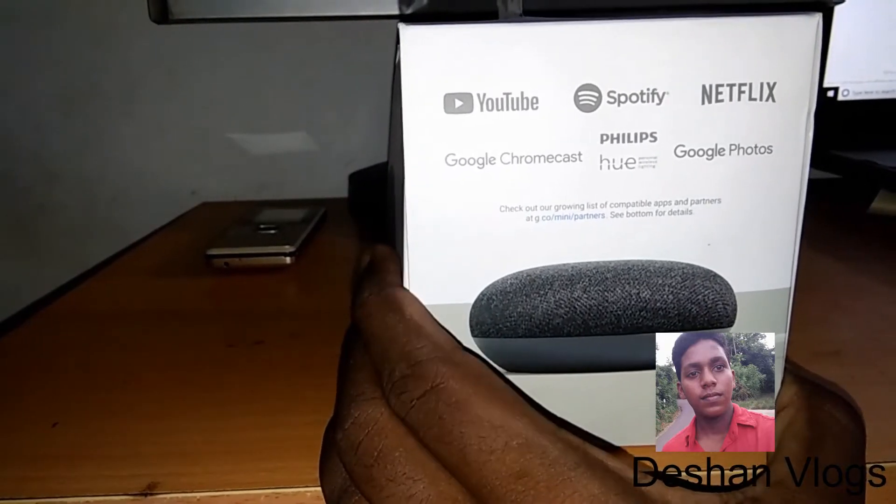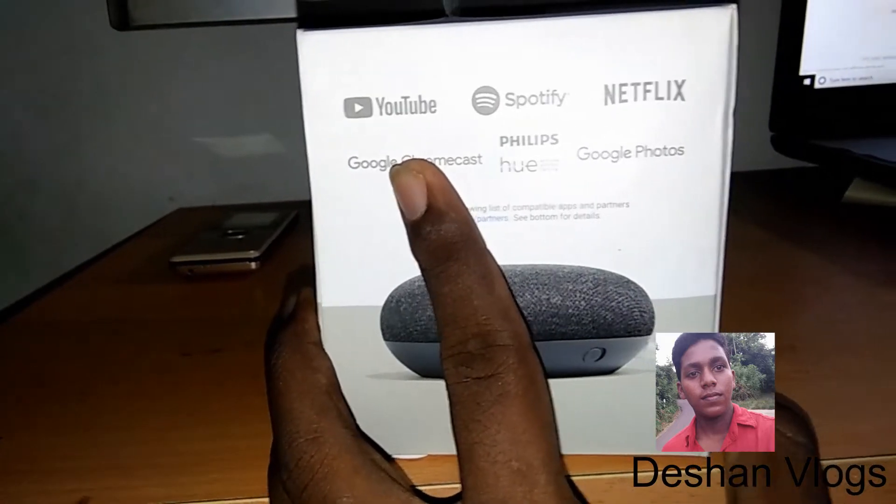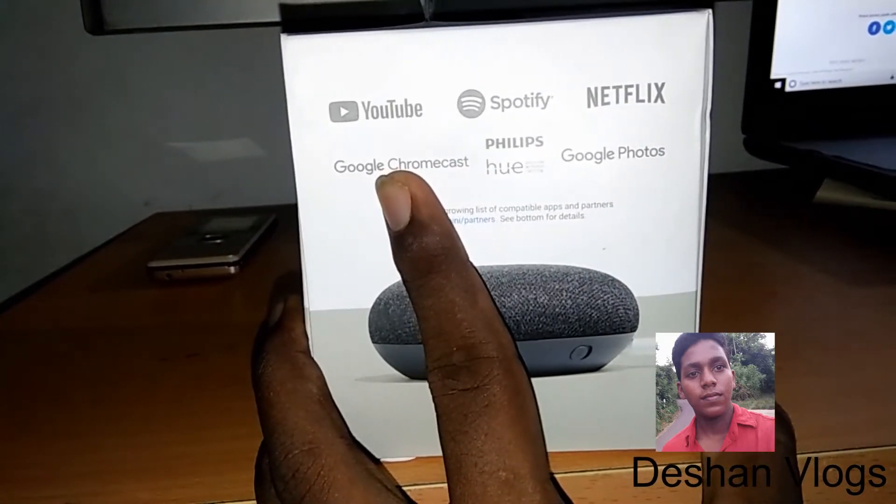In the box, I will show you the details on YouTube, Spotify, Netflix and many sites.